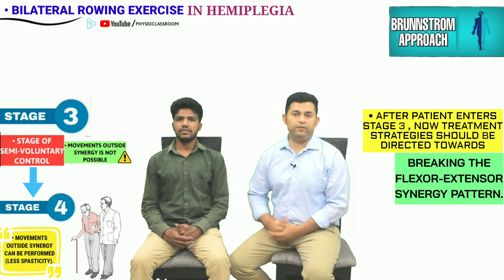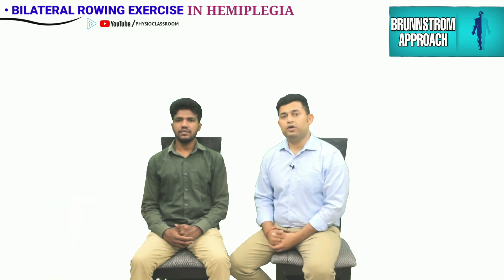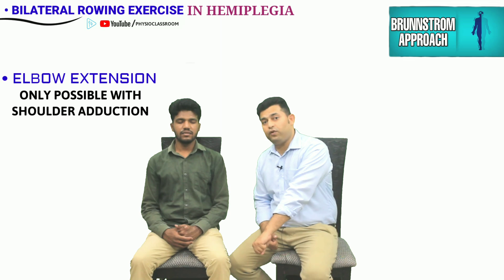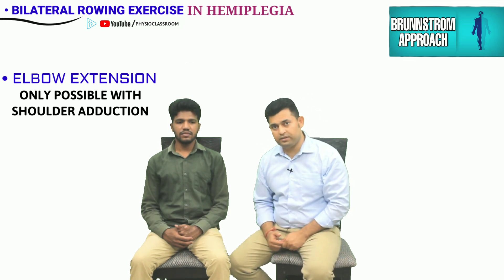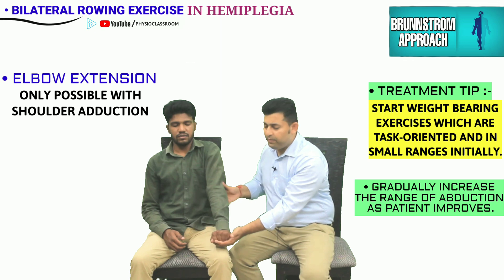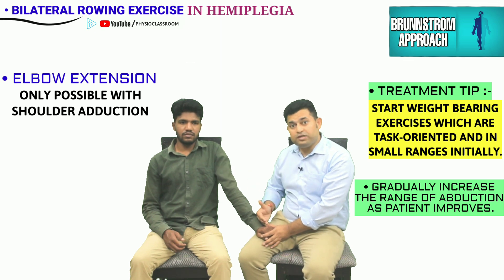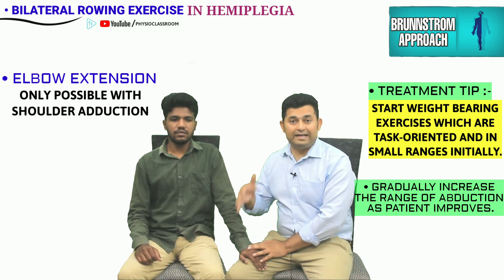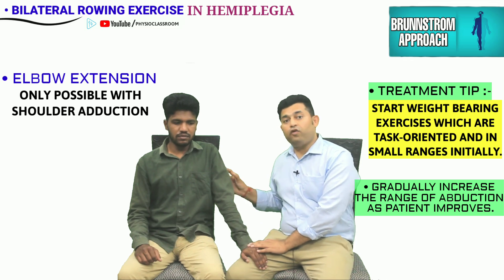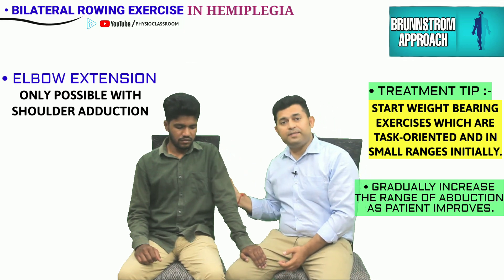The treatment strategy now would be to break the upper limb flexor and extensor synergy. As a quick example of breaking the upper limb extensor synergy: the stroke patient is currently able to generate a strong extensor force only when the shoulder is in the adducted position. We can start with upper limb weight bearing exercises in this position and then gradually shift the upper limb away from the midline. Once the patient can generate strong extensor force in the more abducted position, this signifies breaking of the extensor synergy — since the strong linkage previously existing between the adductors and the triceps is now broken.